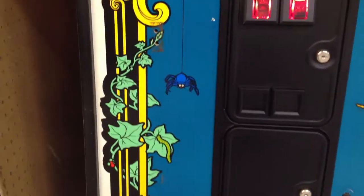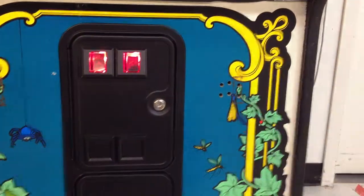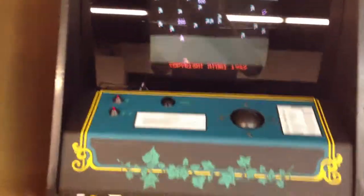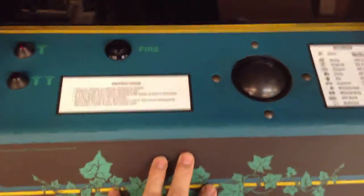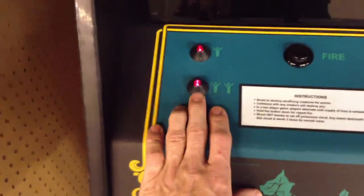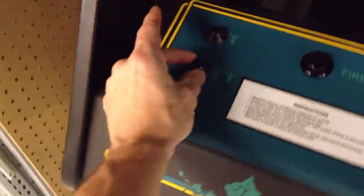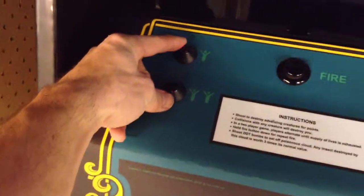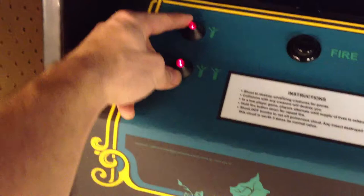Down here it looks like it's got a couple little holes in it from something or other. The coin door looks like it's been worked on a bit. It's got a new control panel overlay on it, but it looks like it's got the original ball, probably a new fire button, and possibly the new Atari-type coin 1 and 2 player buttons. As you can see, it's just set up with free play right now.